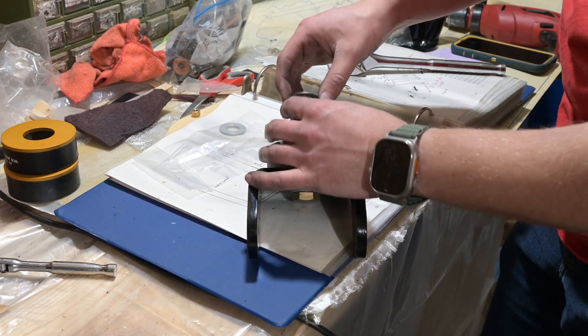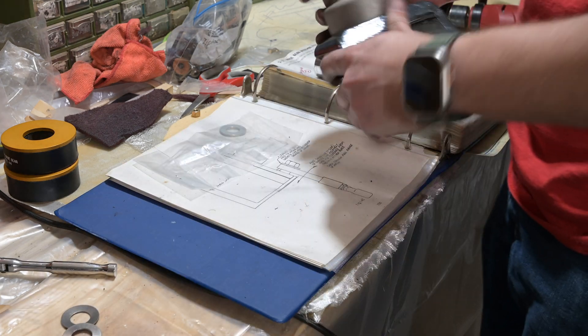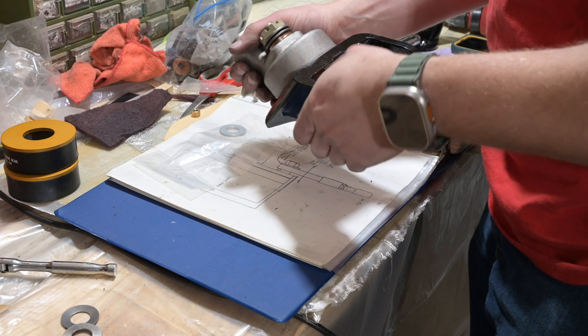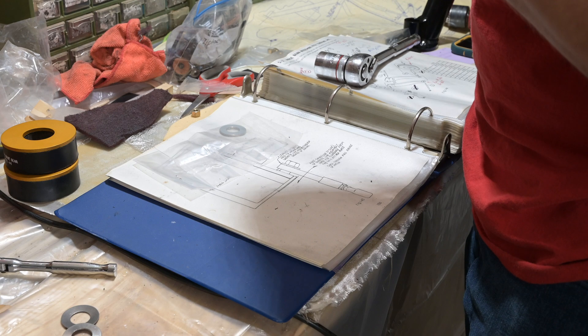I didn't think it's been five hours on just this nose gear, but here we are. That feels like the right amount — it's not too stiff, not too loose. Perfect. That actually worked out.